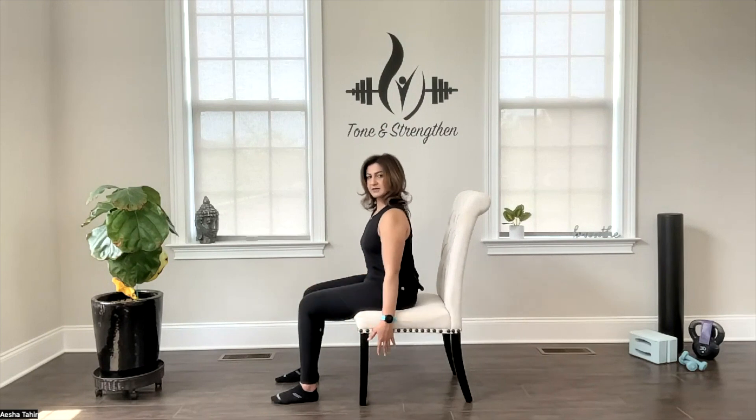Feet are flat on the ground. Make sure your knees are stacked above your ankles. Now you can place your arms by your side and make sure you're sitting on your sits bones, pulling the belly button in to brace your core.